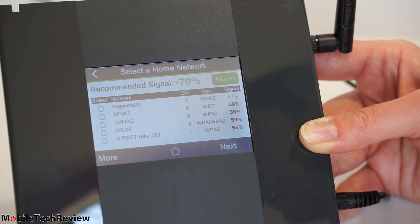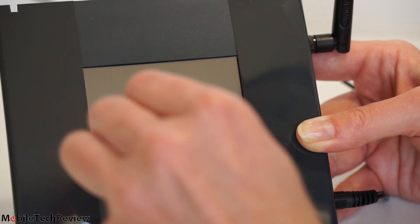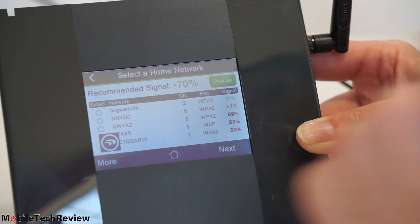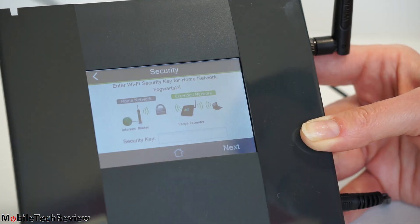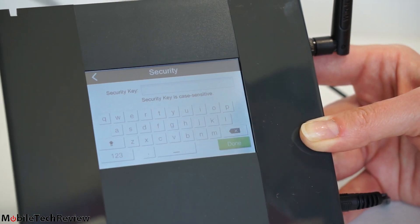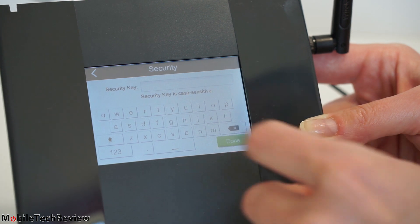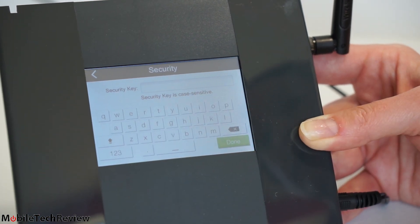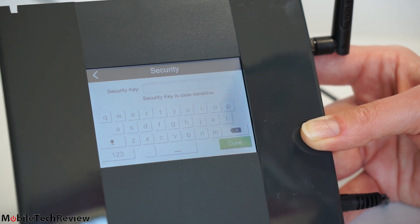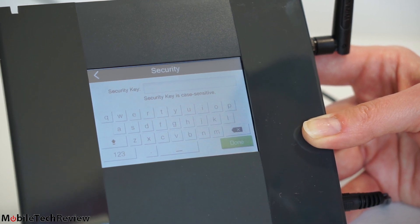It tells you that recommended signal strength should be 70% or better. The network we want to connect to is our Hogwarts network — it's showing good signal, which is helpful because it informs you if you're positioned too far from the router. Next, you enter your wireless security key. The on-screen keyboard appears — there's a number button to switch to numbers. This is really where you'll want to use the little stylus, since this is not easy to use with a finger on a 3.5-inch screen — about old iPhone size.